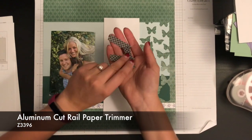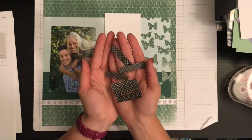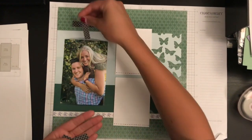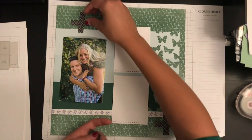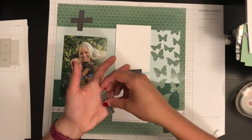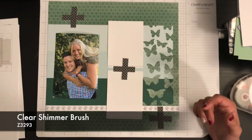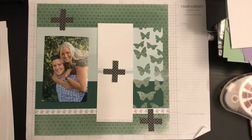I cut that zip strip into six different two-inch pieces, and what I'm going to do is something super simple. This layout obviously needs something. I'm going to take these and make them into simple crosses on my page, just showing that it brings your eye to a different focal point on your paper. I'm going to do them in a line for now. Just doing something simple like that — even taking your shimmer brush, maybe putting a clear sparkle in the middle of them — is going to draw your eye more to those spots on your page.